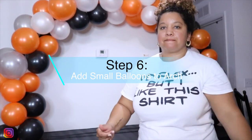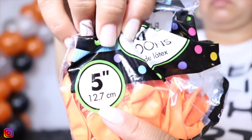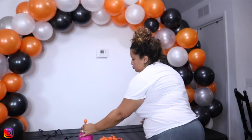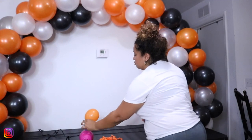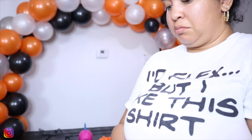Step six: you're going to add small balloons to the arch. I use five-inch balloons — they were orange ones. Now I didn't have five-inch black ones, but I had nine-inch, so I ended up resizing them to look like a five-inch balloon. I'll show you more later on.